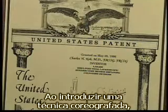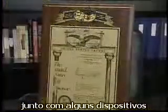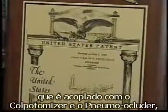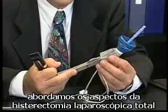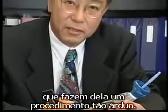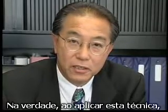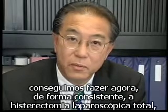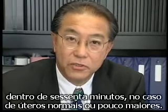By introducing a choreographed technique in association with enabling devices, namely the roomy uterine manipulator, which is coupled with the colpotomizer and pneumooccluder, we have addressed the aspect of total laparoscopic hysterectomy that makes it such an arduous procedure. In fact, by employing this technique, we are now able to consistently perform total laparoscopic hysterectomies within 60 minutes in the case of the normal or slightly enlarged uterus.